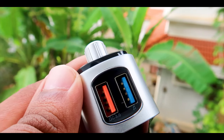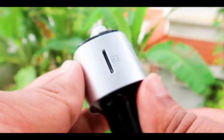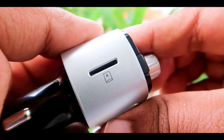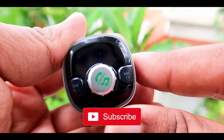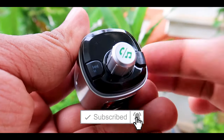The other USB port you can use to connect USB drives or pen drives. It also has a slot to insert your SD cards. On the other side you have a button to adjust the transmission volume, to accept or reject calls, and also buttons to change the music tracks.